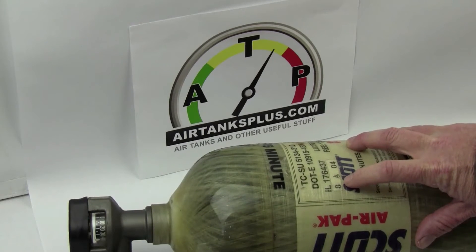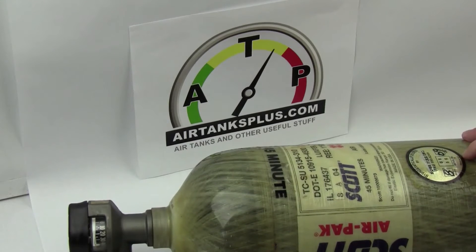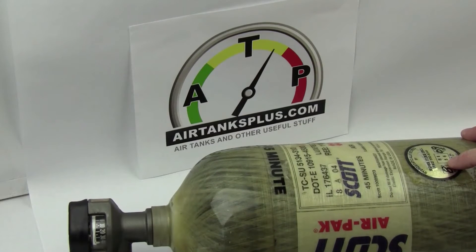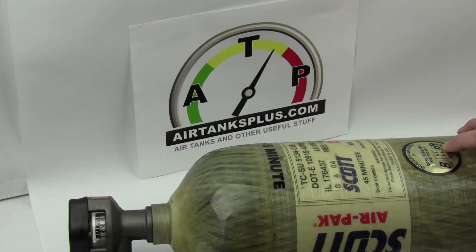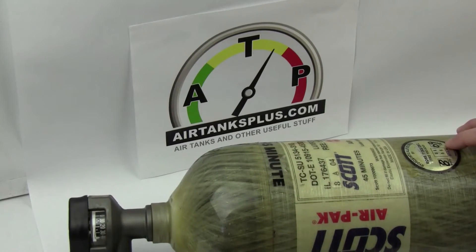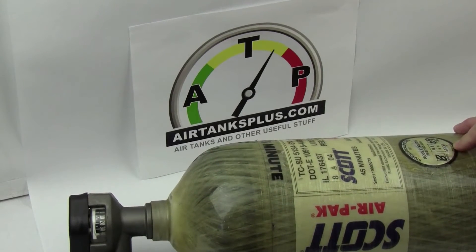So they're going to look for the date and ask: is it under 15 years old? Then they're going to look for something called a hydrostatic test date. There are stickers on your tank from the hydrostatic testing. Hydrostatic testing needs to be performed every five years on these full wrap carbon fiber tanks. So they're going to look for a hydrostatic test sticker — here's one. In this case it was tested in 09. If you do have a hydrostatic test sticker, they're going to make sure that it was tested within the last five years.